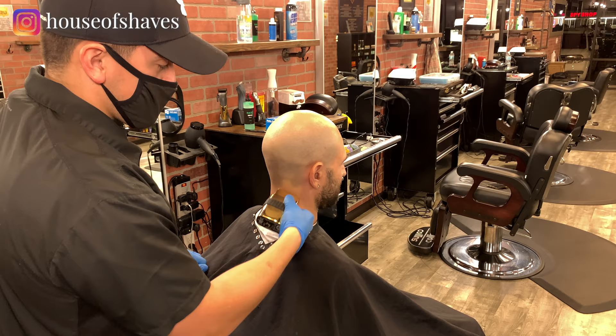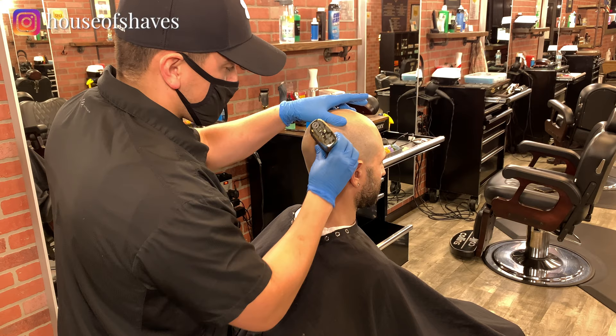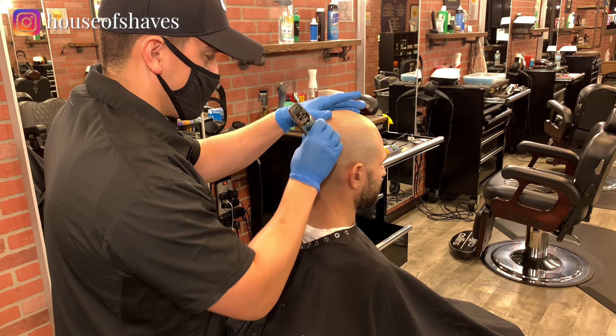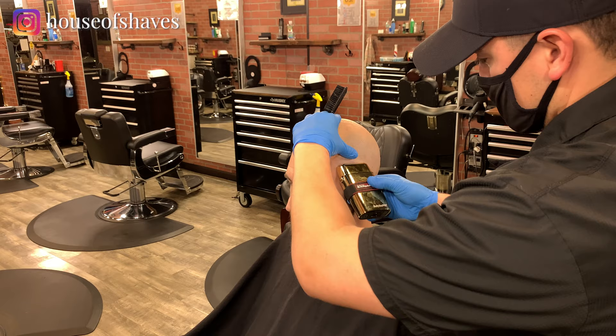I'm just using this foil shaver to take that hair down even more. Because when we shave your head, we did it with the grain, and you can shave against the grain — but I prefer to use the foil shaver to take it down more. That's just less of a chance of irritation and cutting somebody when you use the foil shaver.